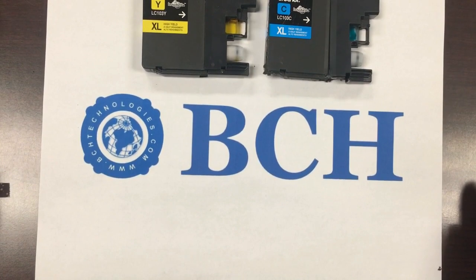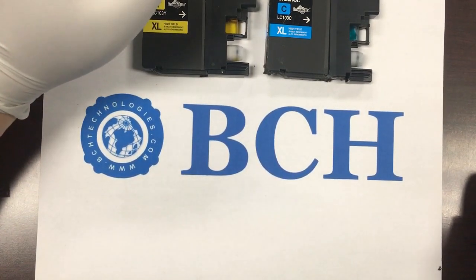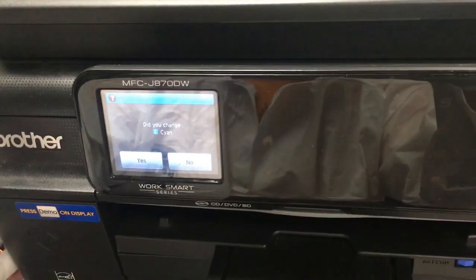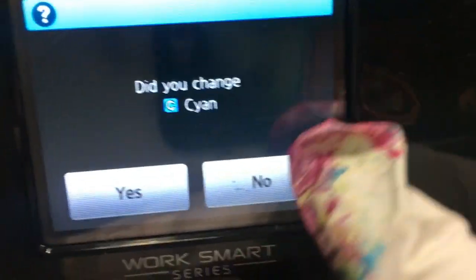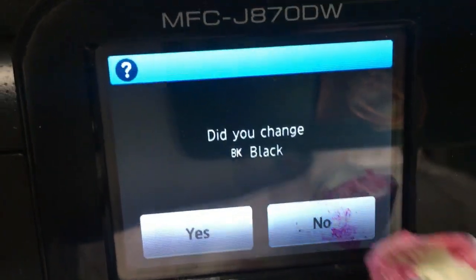Brother has a straightforward way of checking cartridges. First, it checks if a cartridge chip exists. If the chip passes the test, it will ask you: did you change the cartridge? If we have a non-working chip, we can simply say no, then the printer will go on using the previous cartridge's information.